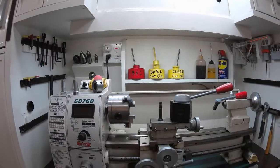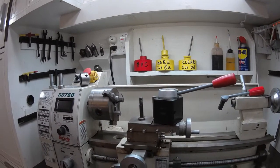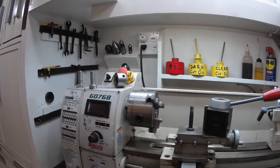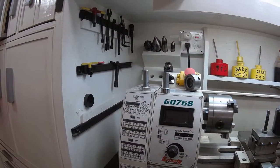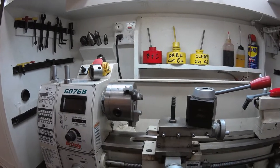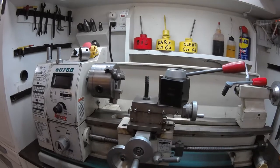There are a couple of videos on mounting a quick change tool post onto the little Chinese benchtop lathes — different brands. I happen to have the Grizzly 8-inch, the G0768. Been very happy with it, cleaned it up, it works fine. But I wanted to get rid of the four-way tool post and I opted for the larger AXA size.